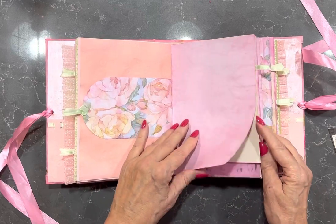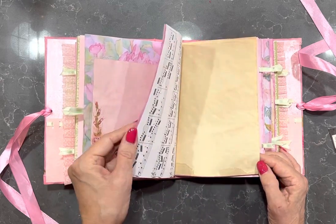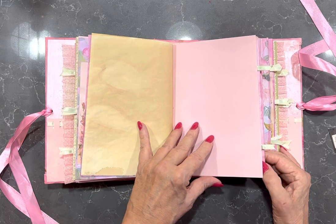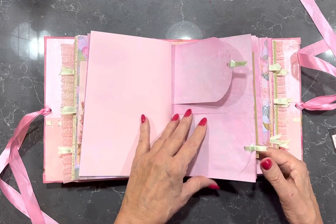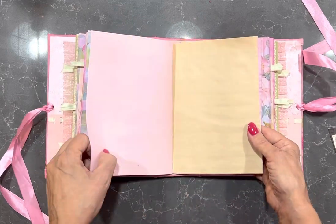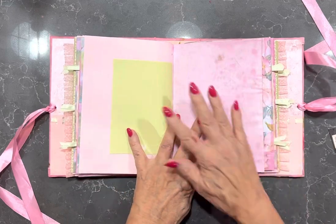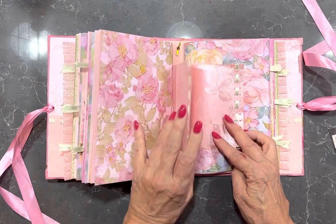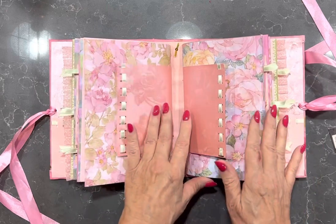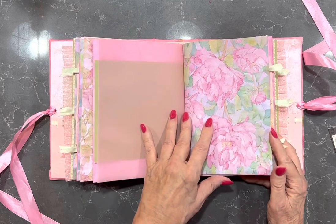It's five-hole stab binding. You can see it's a lay flat journal so it's great for writing in. The key to that is to keep the distance between your signatures at least half an inch or as wide as your spine can take it. If you have them too close together, firstly they bulk up when you embellish them and secondly it's almost impossible to write in them.